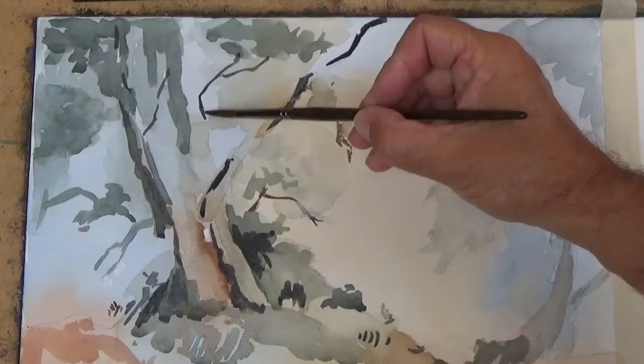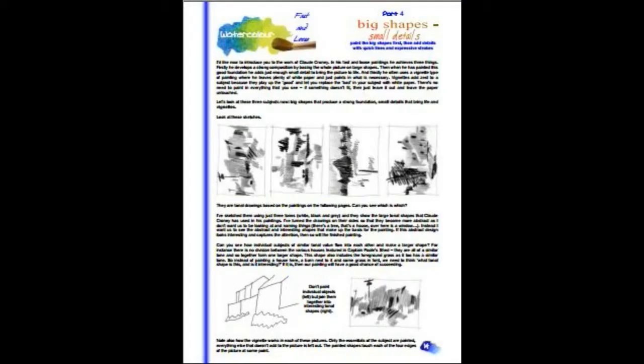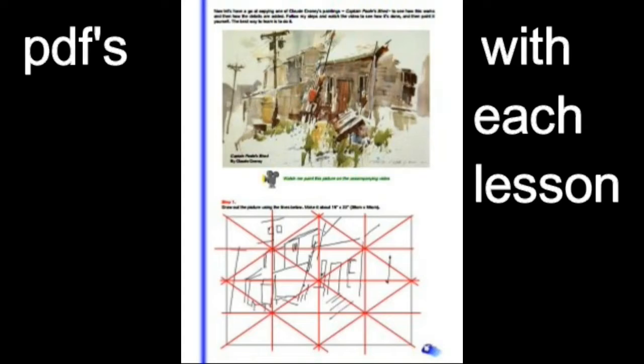If your paintings are tight and unsatisfying and you want to learn how to put more emotion and passion into your watercolours, then this course is for you.